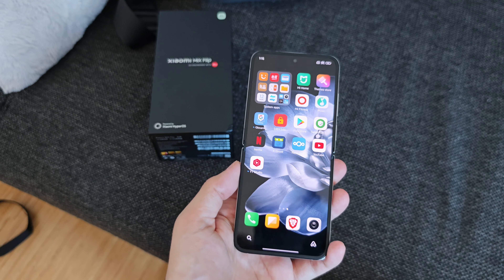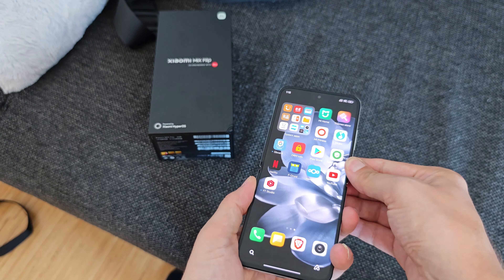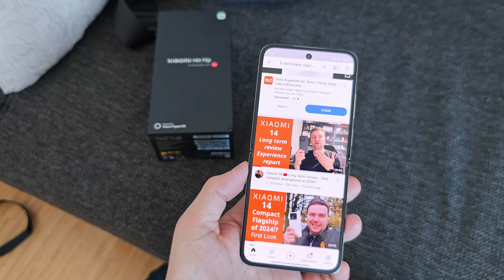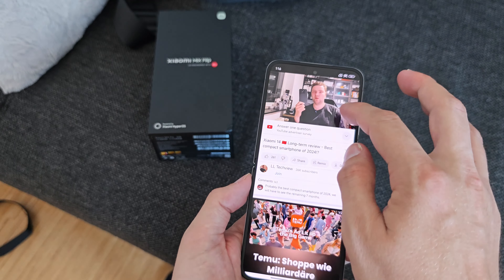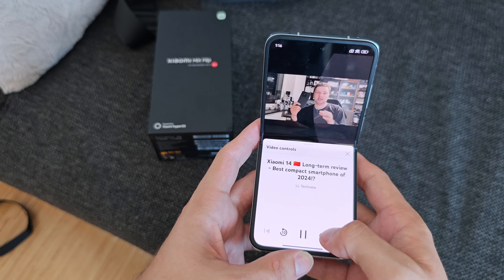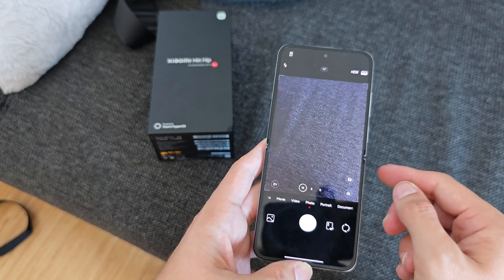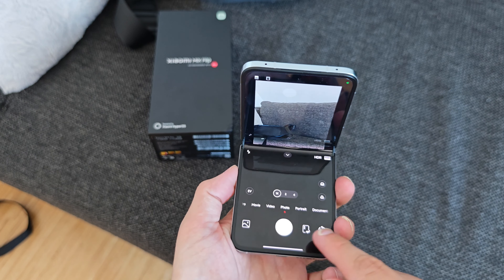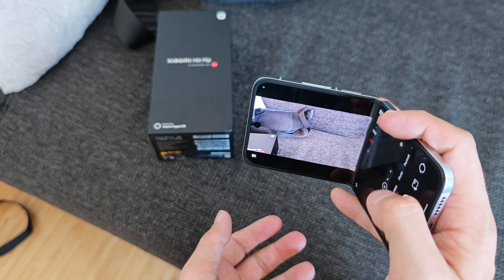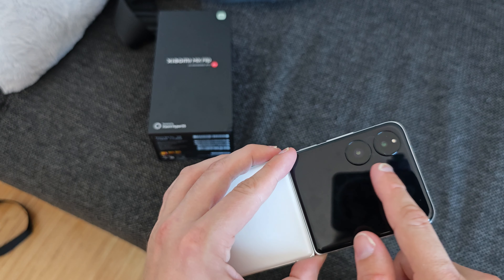Some applications are optimized for this flexible OLED screen. The wallpaper reacts to folding and unfolding — a very nice effect. In video apps there's a Flex Mode where the bottom half shows playback controls like 10-second skip and pause. The camera app also has Flex Mode, letting you use it like a camcorder with the controls placed at the bottom half — great for stable recording.